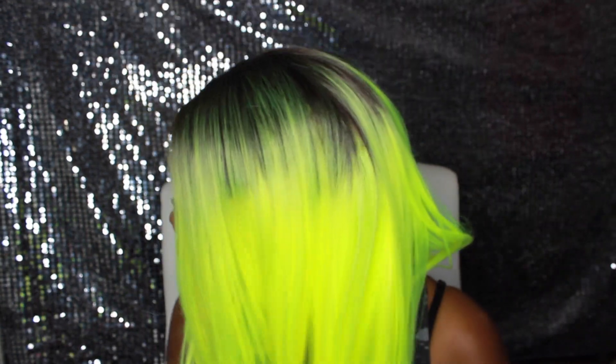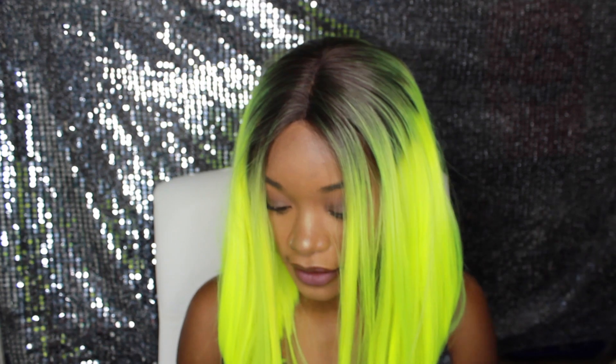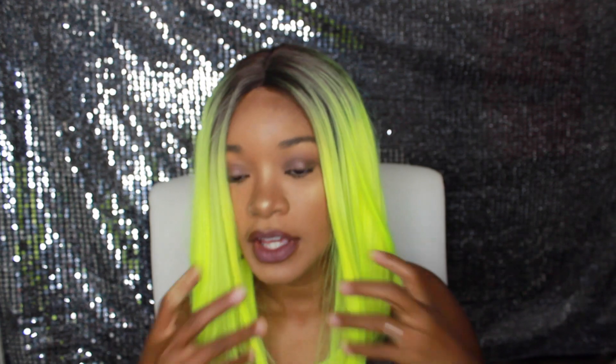I like the wig because the color is unique and different. If you want to be out there, this is one of those wigs — it kind of reminds me of the Kylie Jenner or K. Michelle wig styles. It was a lot brighter than I expected, but I think I like it. It is iron safe up to 360 degrees, so you can straighten or curl it — I may try curling it.